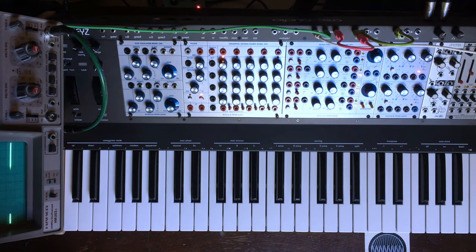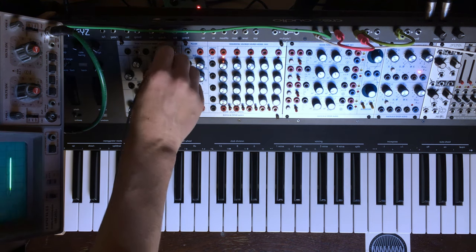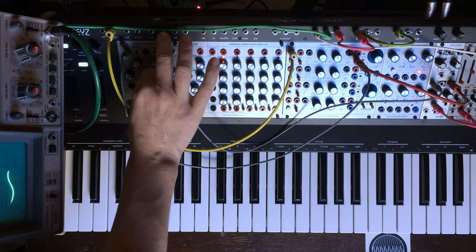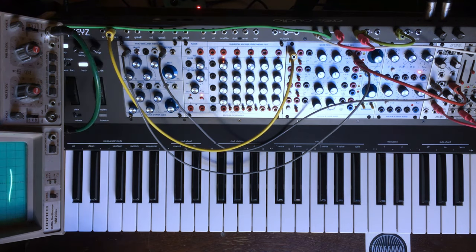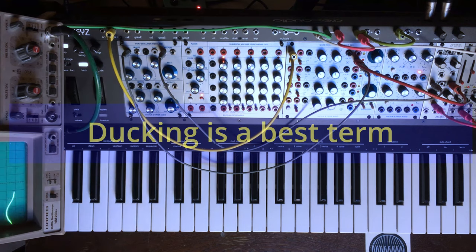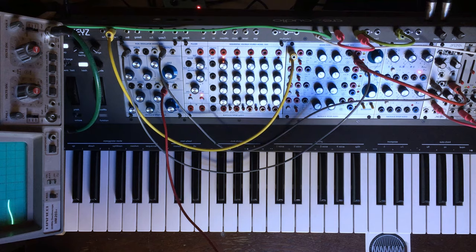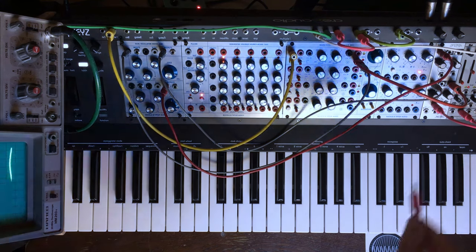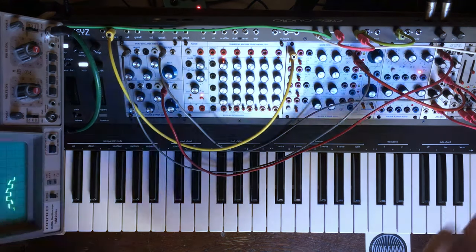One other patch I wanted to show you is this fake sidechain patch. Let me just make a simple kick drum. That's a kick drum. So if I want to make a sort of sidechain thing with the other oscillator, I will send this one to the other low-pass gate, take the output of this one, and route it to another channel of the mixer.